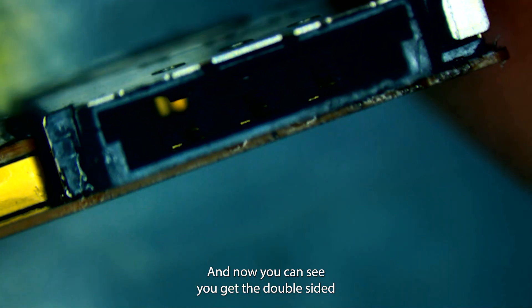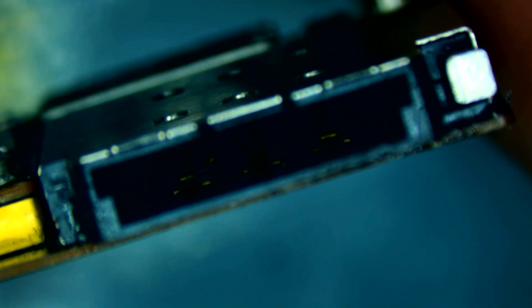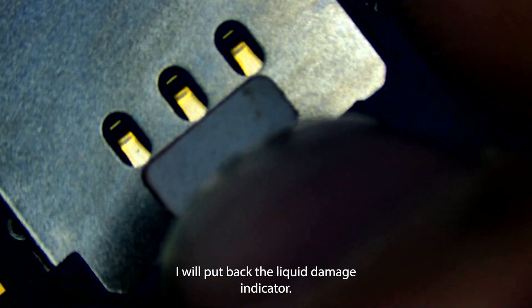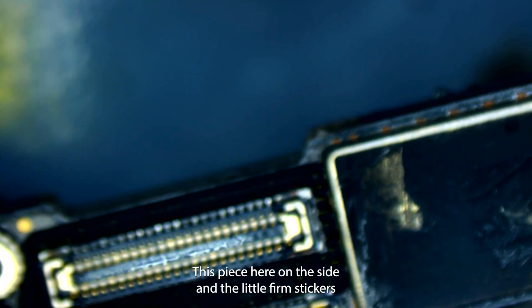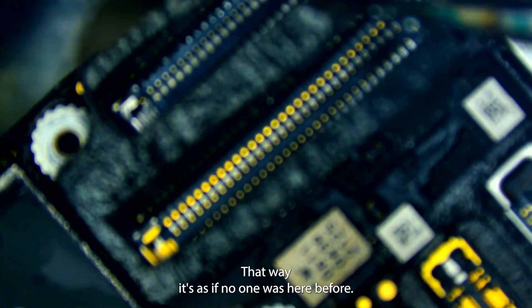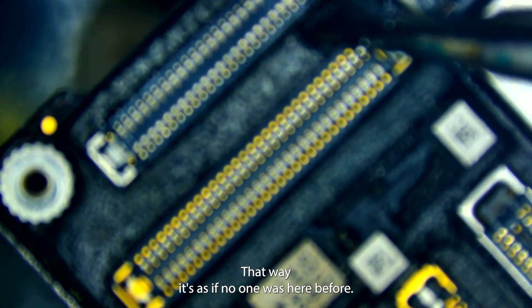Now you can see we've got the dual SIM card reader installed. We'll put back the liquid damage indicator, the piece on the side, and the little foam stickers that go around the connectors — that way it's as if no one was here before.